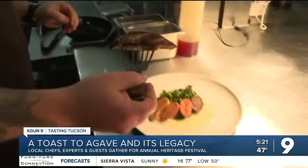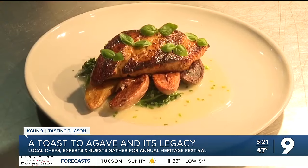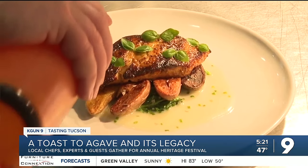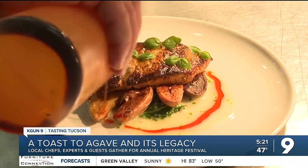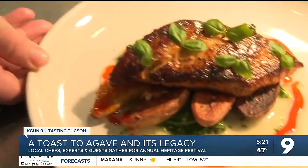A little fast forward and this is our reward: the Baramundi cooked and laid out on a koji butter sauce, paired with fingerling potatoes, and garnished with local micro greens and Korean chili oil. A multi-color and multicultural experience for sure.